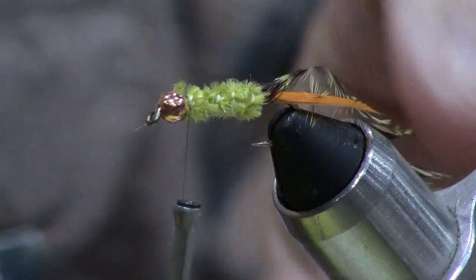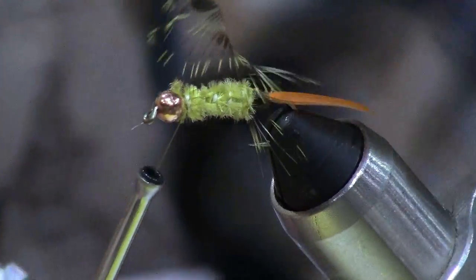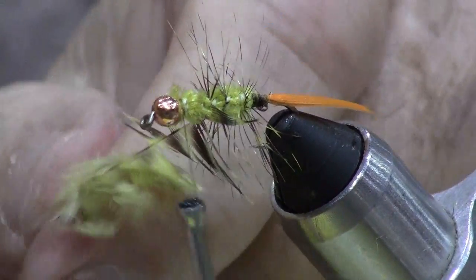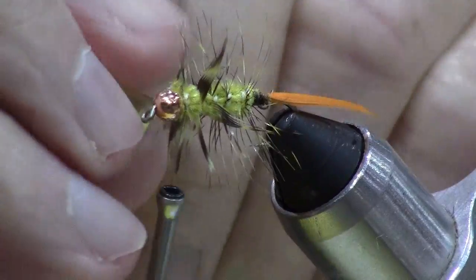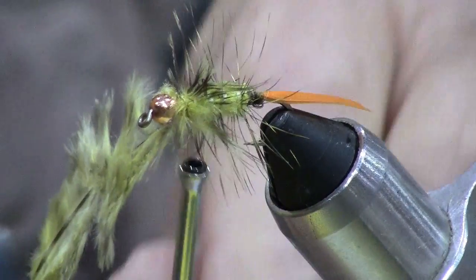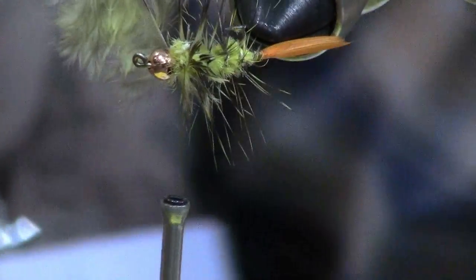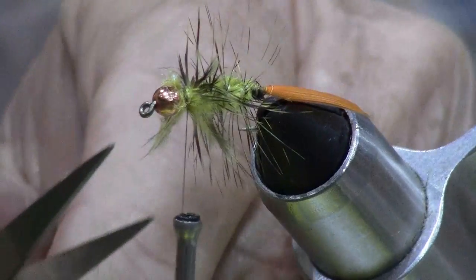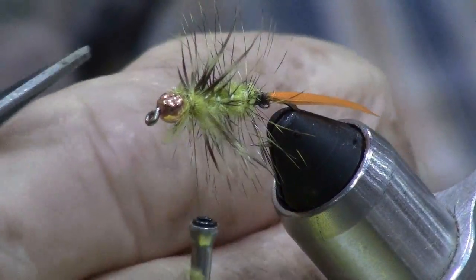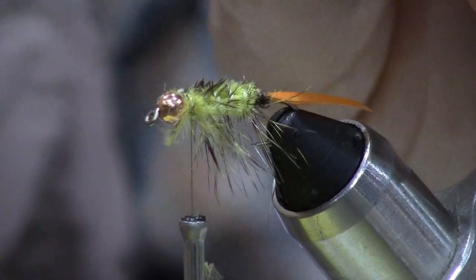Follow up with our saddle hackle. The wings of this insect are kind of a rusty brown color. There are several materials that can be used to imitate that. In this particular pattern, I'm going to go with a rusty brown deer hair material for the wing, but you could just as easily use marabou or any of these synthetic hairs. I'd like to create a kind of runway for the deer hair to go down, so I'm going to remove the saddle hackles along the top of the fly.